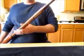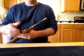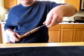Second thing you're going to do: remove the cleaning rod. This just unscrews from just below the barrel.